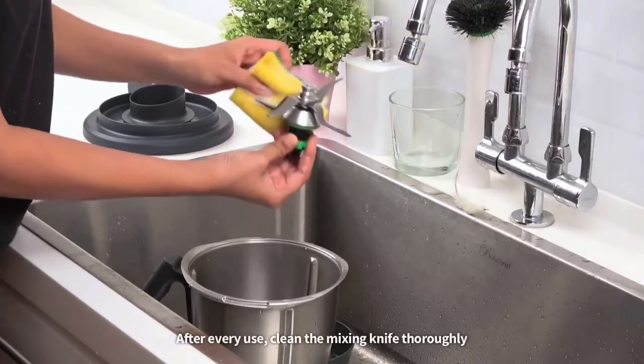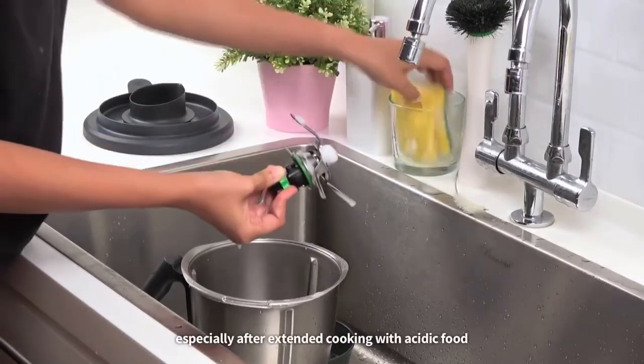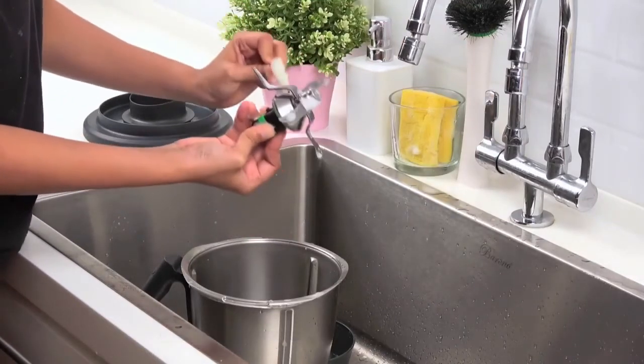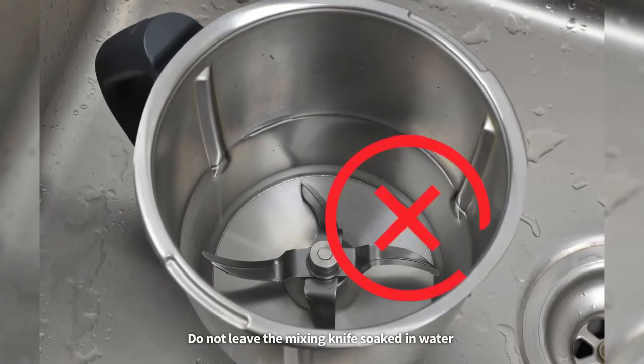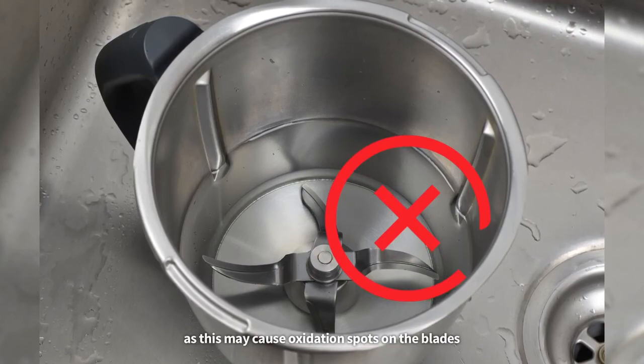After every use, clean the mixing knife thoroughly, especially after extended cooking with acidic food. You can use a small brush to clean between the blades. Do not leave the mixing knife soaked in water, as this may cause oxidation spots on the blades.